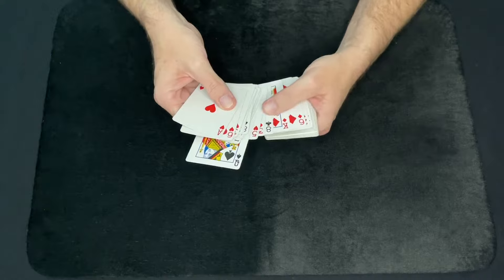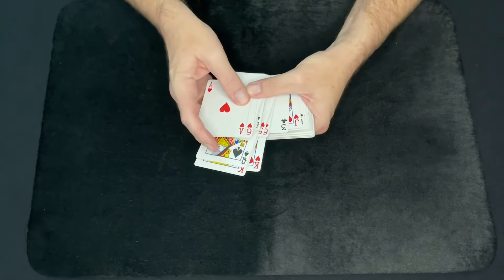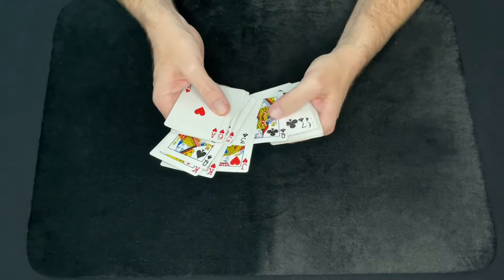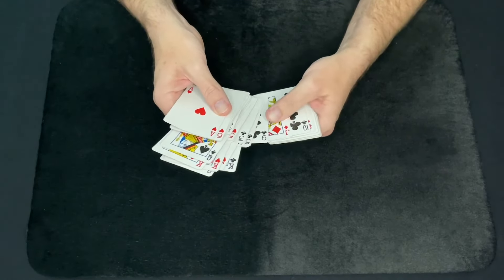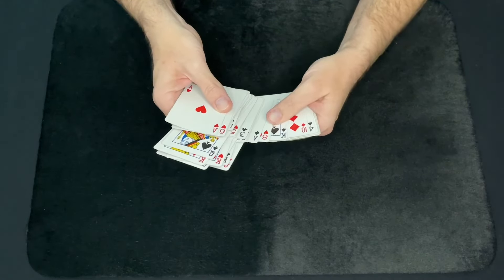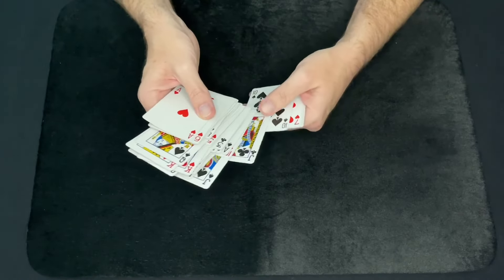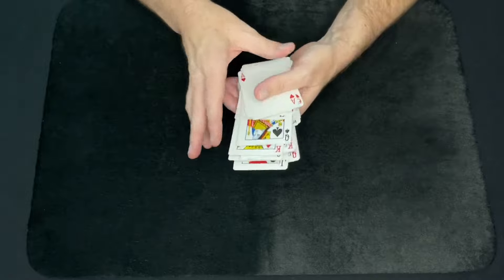Now go through the deck and just remove all the face cards, and they're going to be in the same order. The first card was the Queen of Spades — they're going to be the same order that you stacked them in. And that's the neat phenomenon about this trick: if you have a few top cards that you want to keep in a certain order and then pull them out of a deck, you can do Ripple Shuffles where it looks like you're mixing up the cards, but you're just maintaining that order of your select cards.